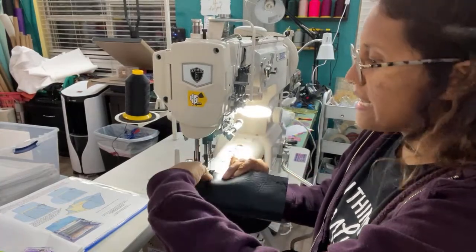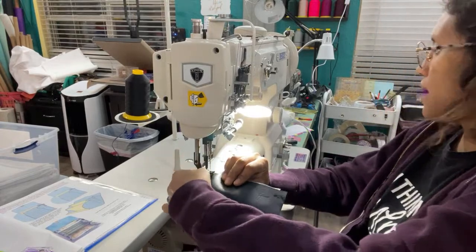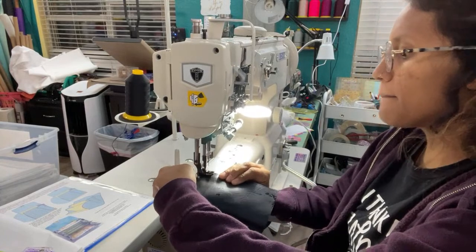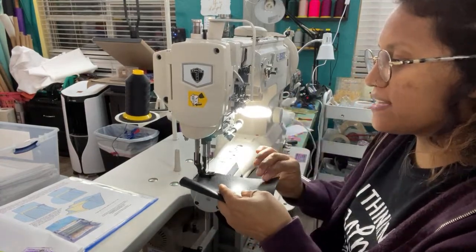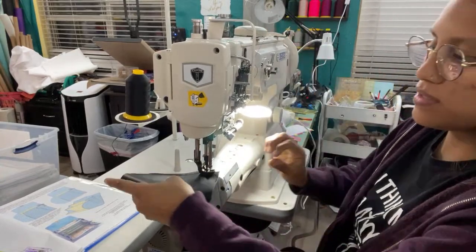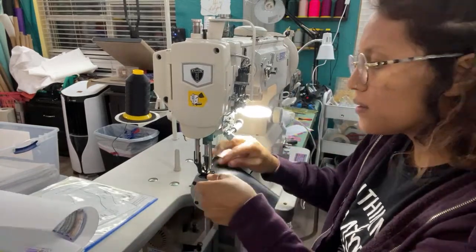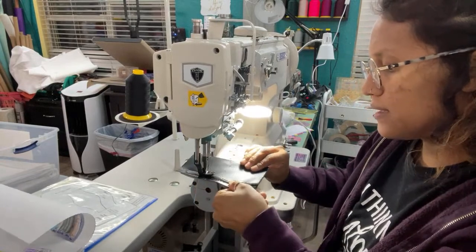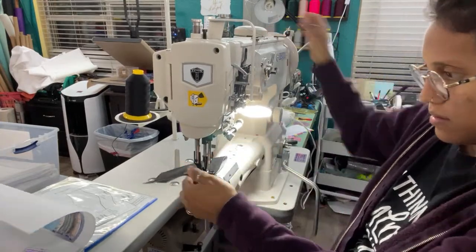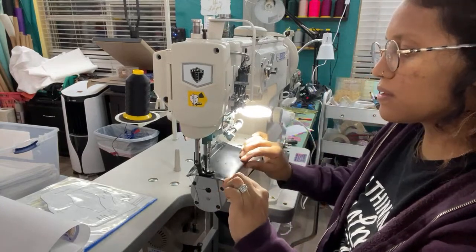There was some getting used to not having the flatbed, because I took the flatbed off almost immediately. I have my stitch set to about a five. I really like how nice the backstitching is on this — you get a really nice backstitch. Definitely gonna have to play with this to try to get some of this excess oil that's coming out from the machine. It really doesn't go that fast compared to my Juki.